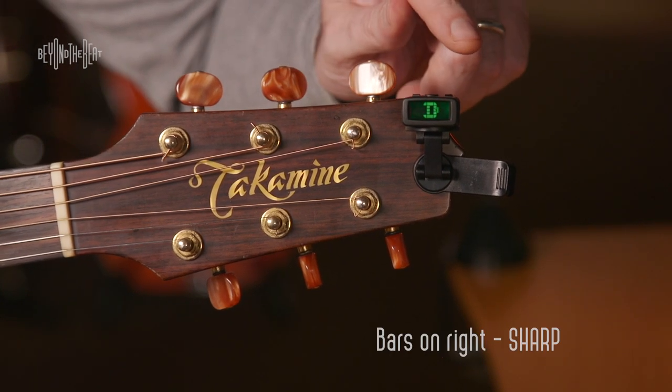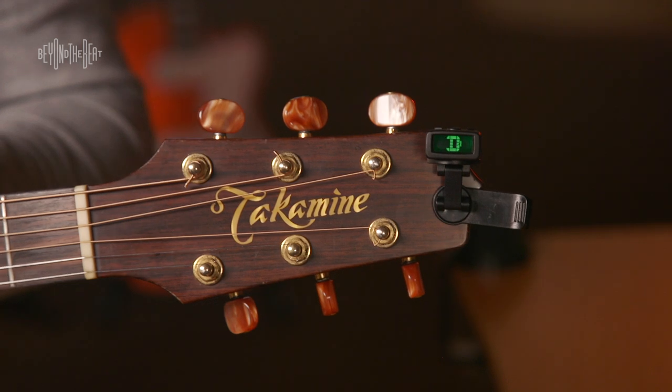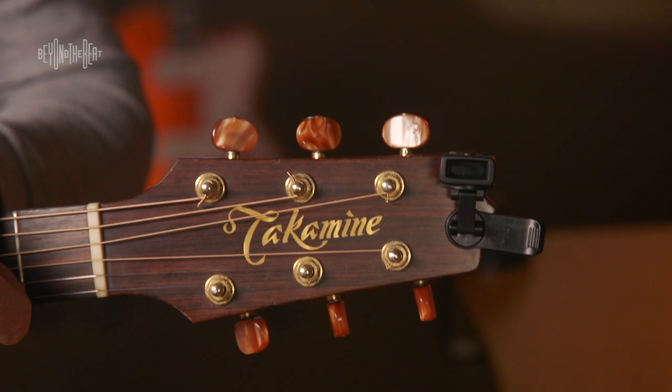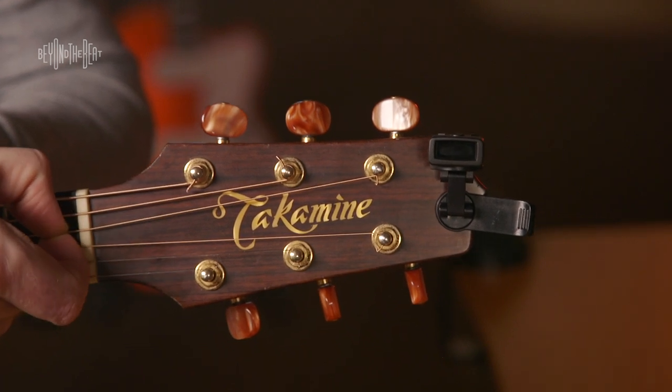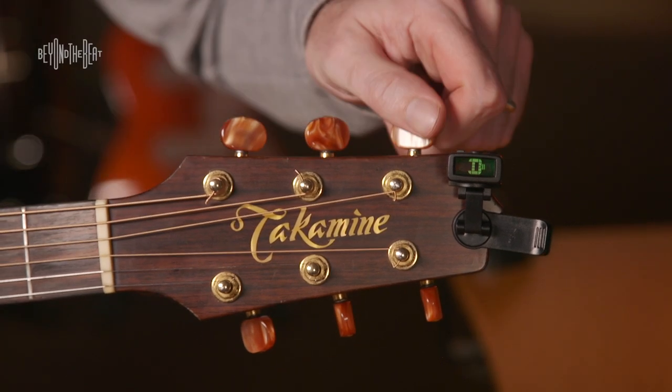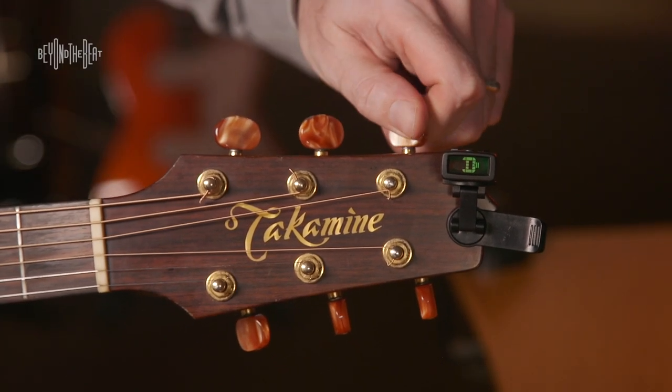There's an option where you can actually wiggle your string a bit — I'm just wiggling the D string and pushing down on it. That's sometimes adjusted enough, but it didn't this time. So we want to tune it down.